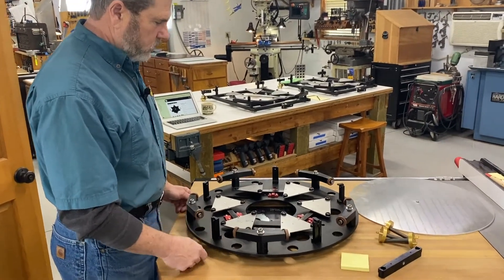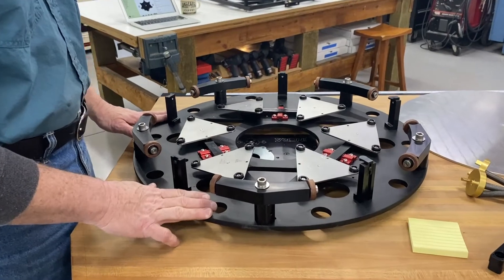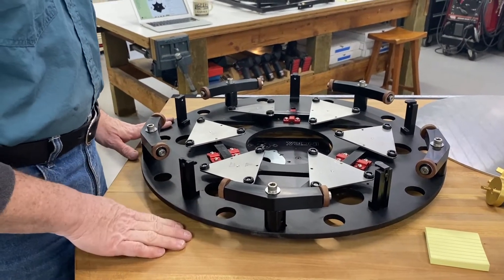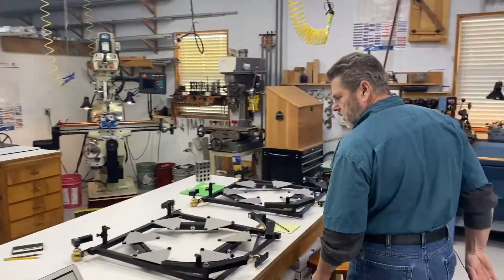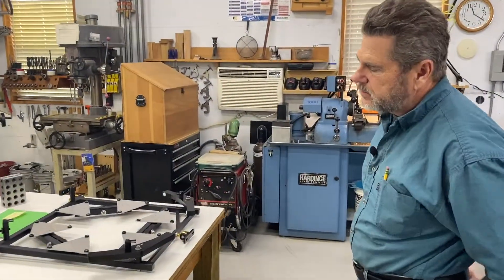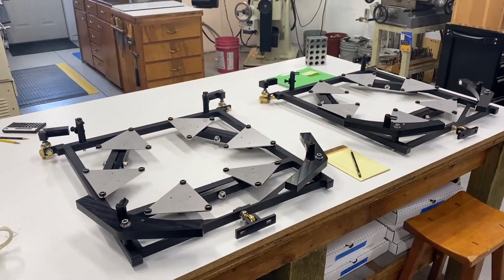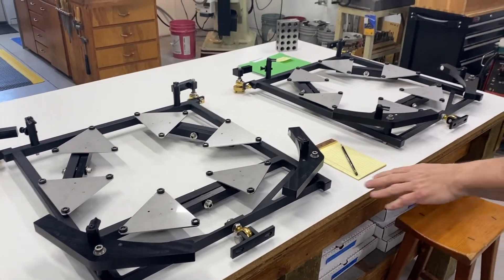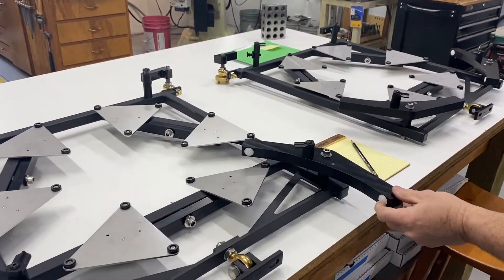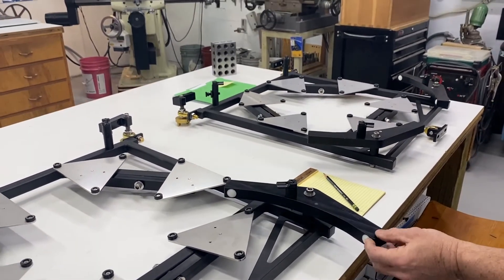We look forward to doing more of this later in the year, maybe next year by the time we get it up on the website. We've got a couple of 28-inch mirror cells here — they're ready to be shipped, they'll probably go out tomorrow. You can see it's got a wiffle tree with the standard approach on it of a polyethylene pad.